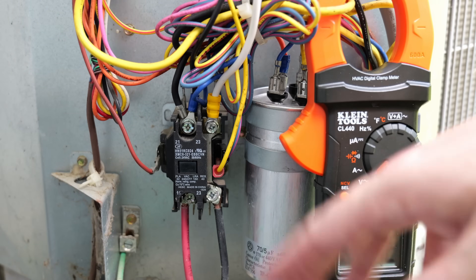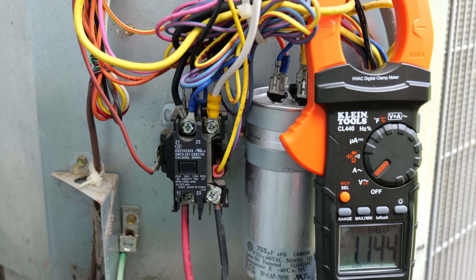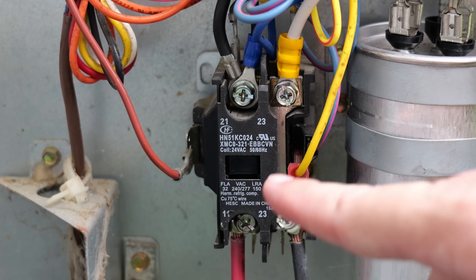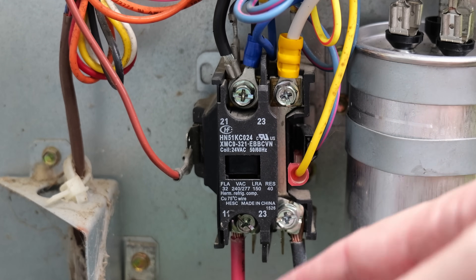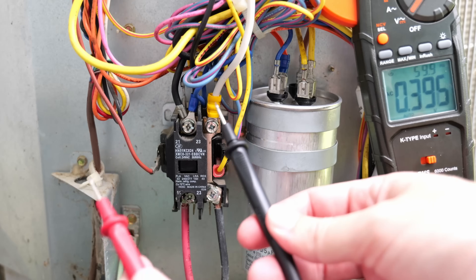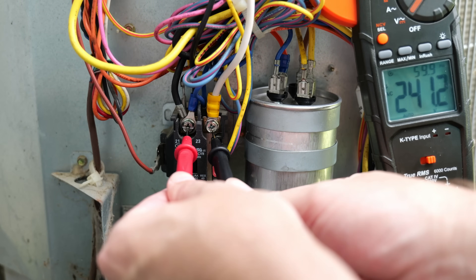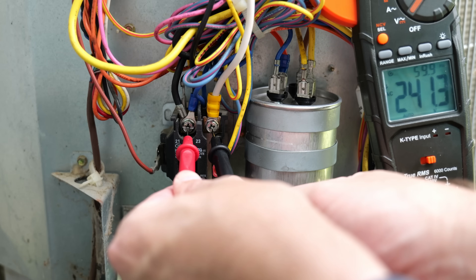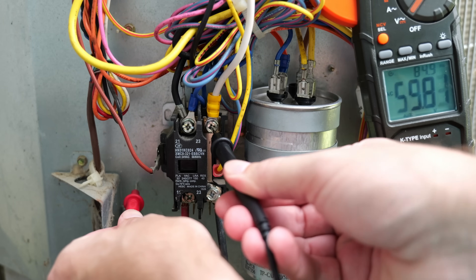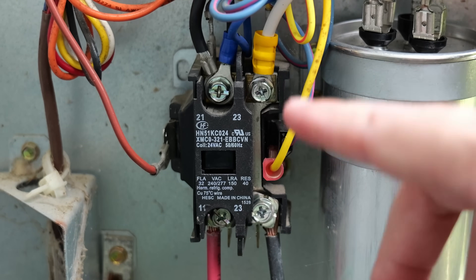Let's go ahead and turn on the thermostat to call for air and check the top terminals. Now the thermostat is calling for air, the AC is on, and you can see the plunger is now depressed and pulled inside the contactor so those two points make contact and pass the power from the bottom up to the top. Taking my two probes to the top left and top right, we're now getting 241 volts — close to that 240 we're looking for — and testing each side independently confirms 120 volts on each. That's because this contactor is still good.